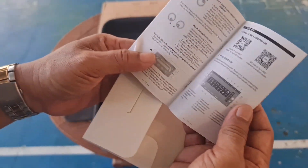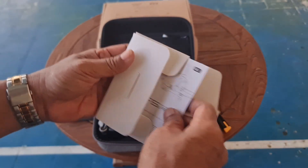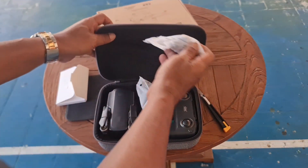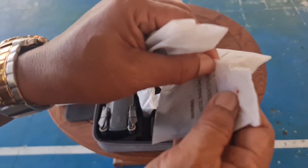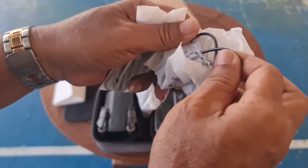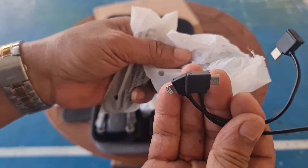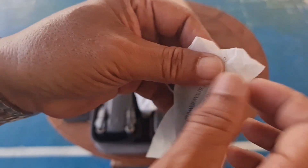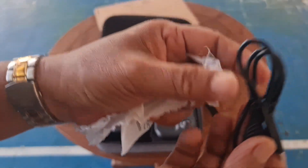Di sini ada buku petunjuknya. Nanti kita akan pelajari bagaimana cara menerbangkannya. Terus di sini ada kabel, ada kabel Type-C dan yang USB kecil biasa, serta kabel untuk charger-nya.